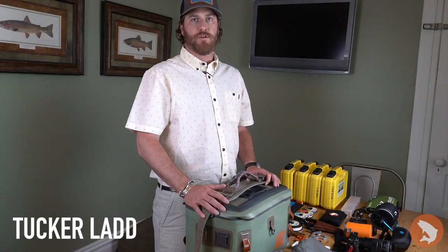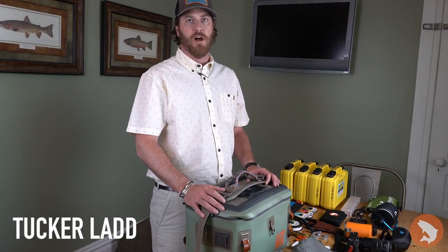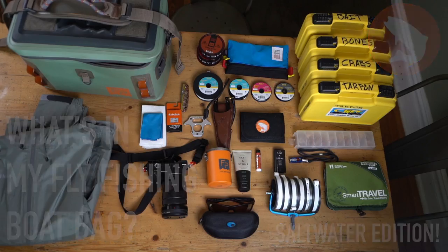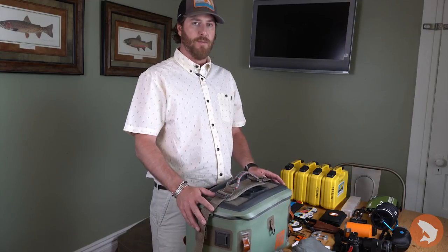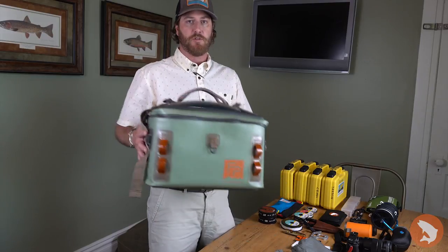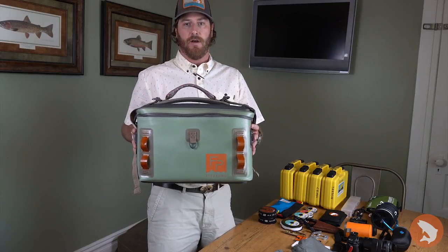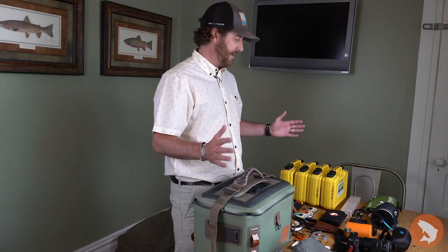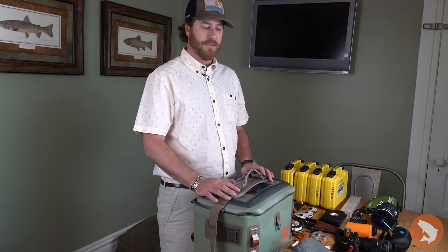How's it going everyone? Tucker Ladd with Trout's Flat Fishing for our next edition of What's in Your Bag? I'm headed out for Havana, Cuba tomorrow for six days of fishing down in Cayo Largo. So I thought for this edition we would do What's in My Boat Bag, featuring the Fish Pond Cutbank Gear Bag, a great new boat bag new for 2018. Here's everything I'm going to be taking with me for a day on the flats.